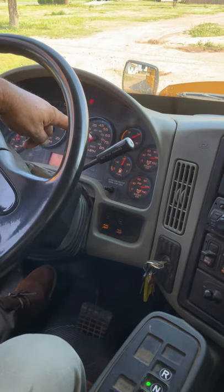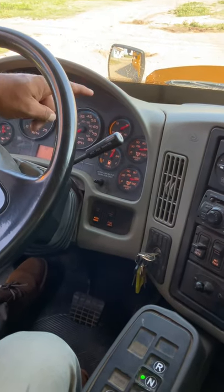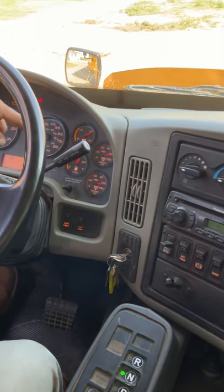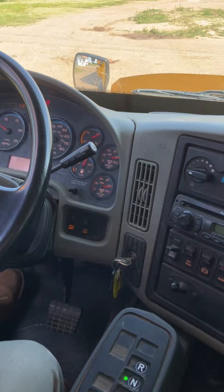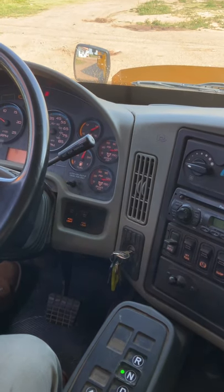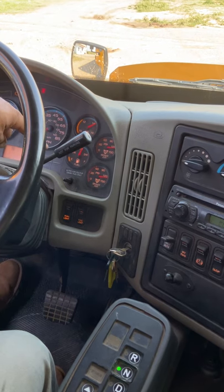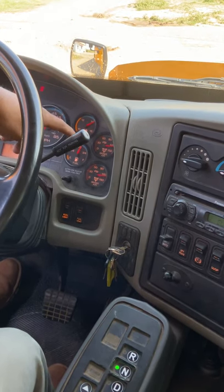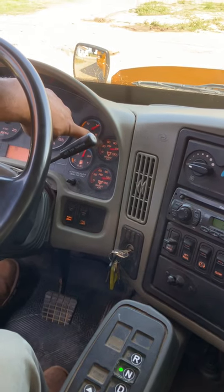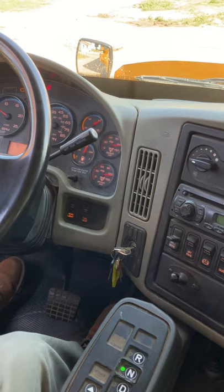My battery voltage gauge is working properly between 12 and 14. My fuel gauge — I have a half tank of fuel, and it's good for this trip. This truck is not running with DEF, so there's no DEF gauge and no DEF tank. DEF stands for diesel emission fluid. My air brake gauge is between 120 and 140 when my governor cuts off and kicks in.